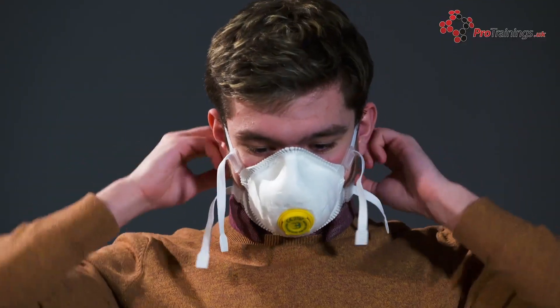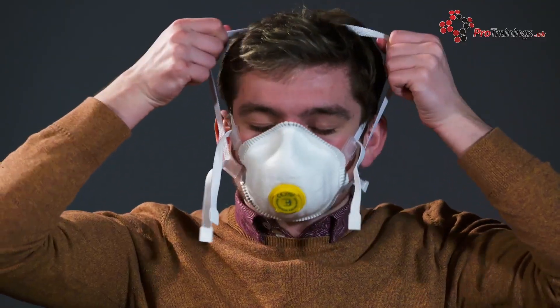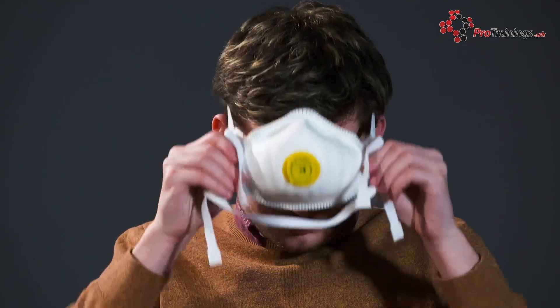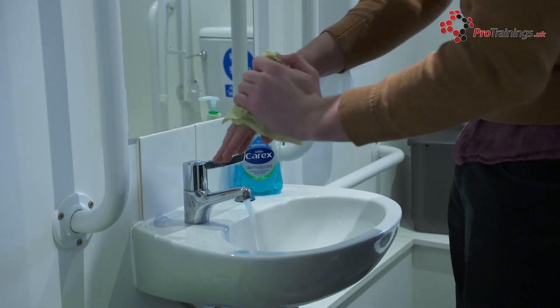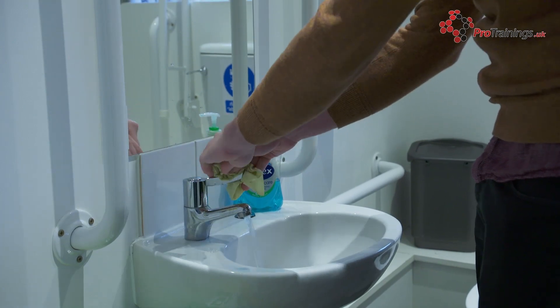After leaving the area, respirators can be removed and disposed of as clinical waste by untying or breaking the bottom ties first, followed by the top ties or elastic, and then removing them by handling on the ties only. Hand hygiene must then be performed after the mask has been disposed of.